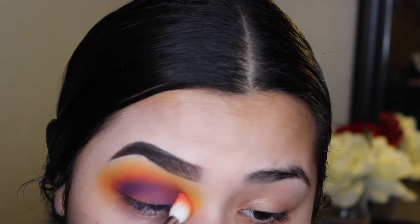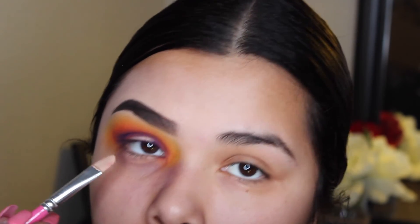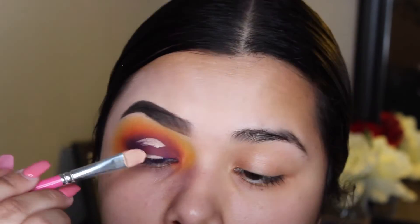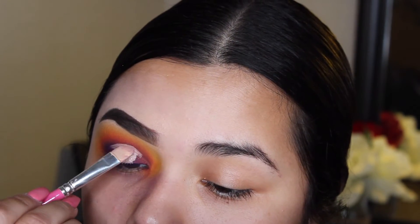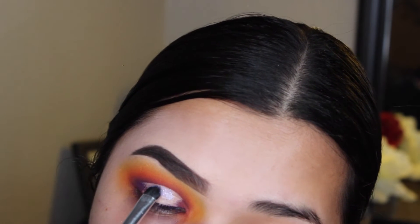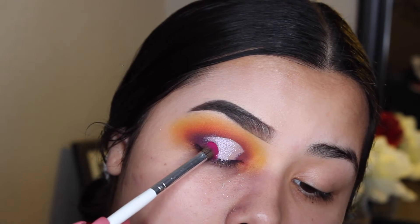Now I'm taking that orange shade again and bringing back that orange pigment. Using that Makeup Revolution Concealer Define in shade C5, I'm cutting my crease and making that halo effect. For this look, I want it to be round and longer on the edges and come to a V. Now I'm packing the NYX glitter in shade 06 and the NYX Ultra Pearl on my lid where I put that concealer.